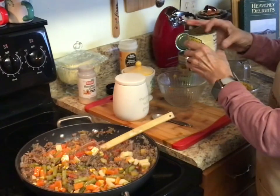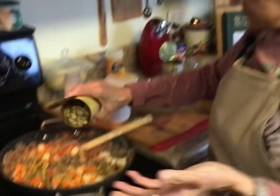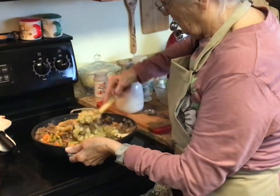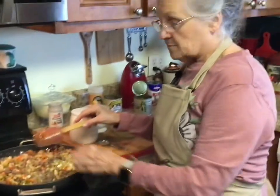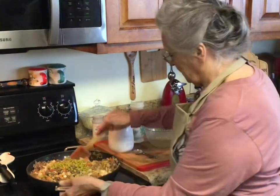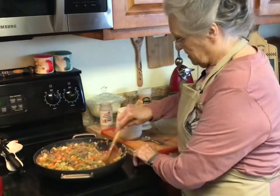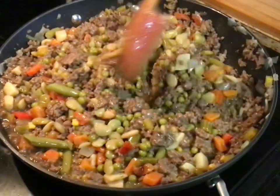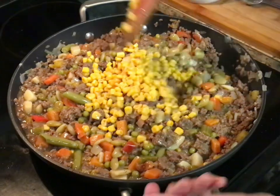I'm going to drain these butter beans — I usually don't drain them because I like all the nutrients in the juice, but I don't want it to be too soupy today. So that was some extra corn, extra green beans, a can of mixed vegetables, a can of butter beans, and about half a can of extra green peas. Oh, this looks good — it smells so good. I think I'm going to put a little bit more corn since the kids are here; if it was just me and Roy I would not add that extra corn.